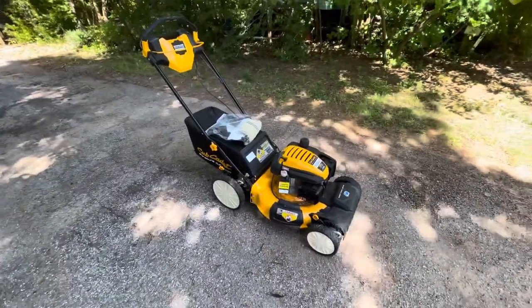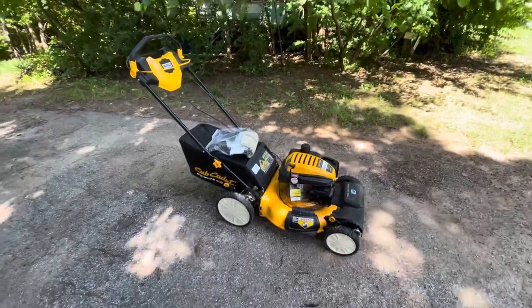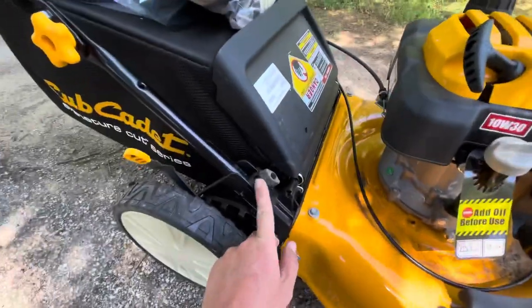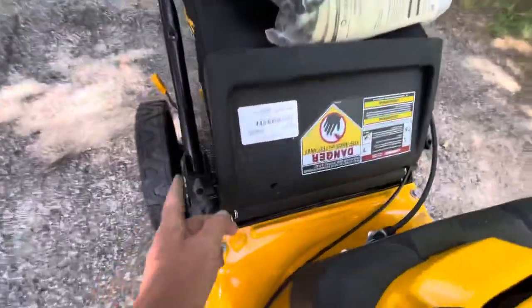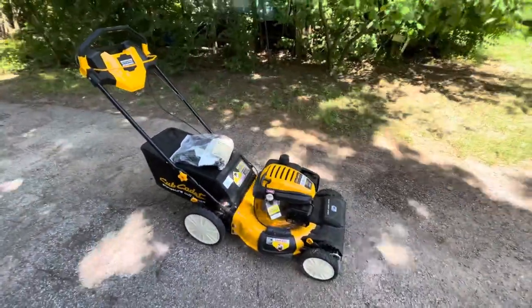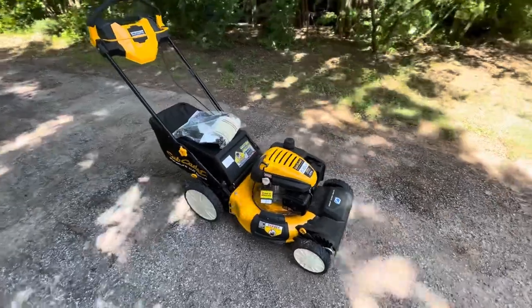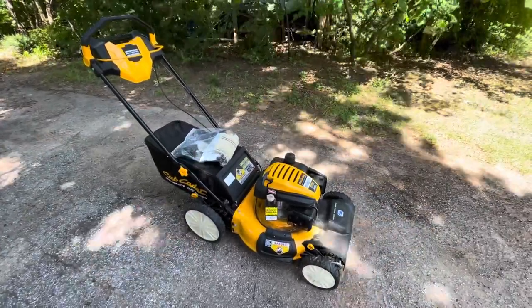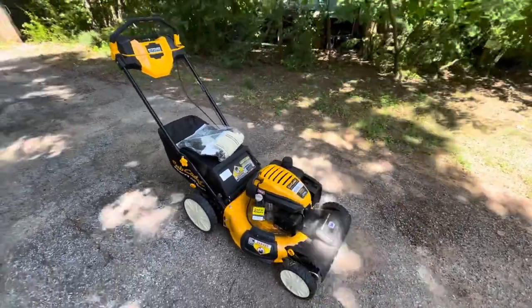First thing I want to talk about is that when I got it at Atwoods, I got it home and did not realize that this bolt to hold this arm on was missing. This was the very last one they had. I was able to grab an old bolt off my old Honda mower, and it was a fairly universal part. Not very happy it wasn't there, but Atwoods is over a 30-minute drive, so I didn't want to mess with trying to get them to replace it.